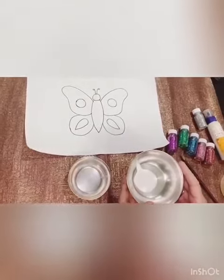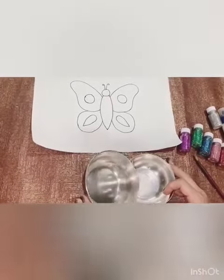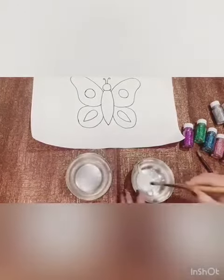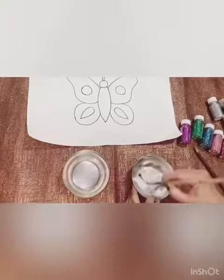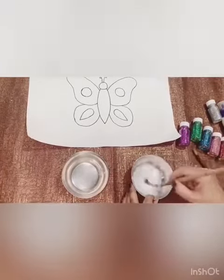First of all, take pavicole and a bowl and add some water. Mix it with the brush.